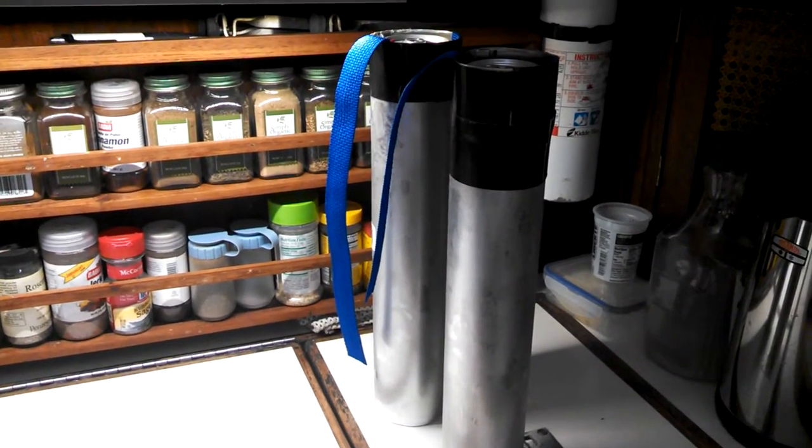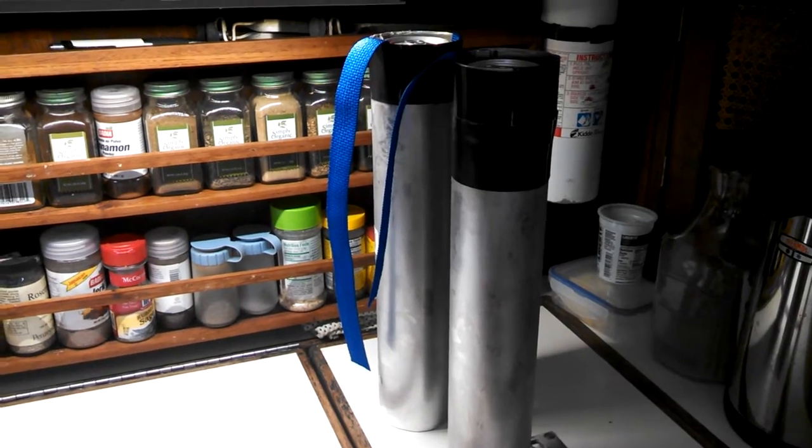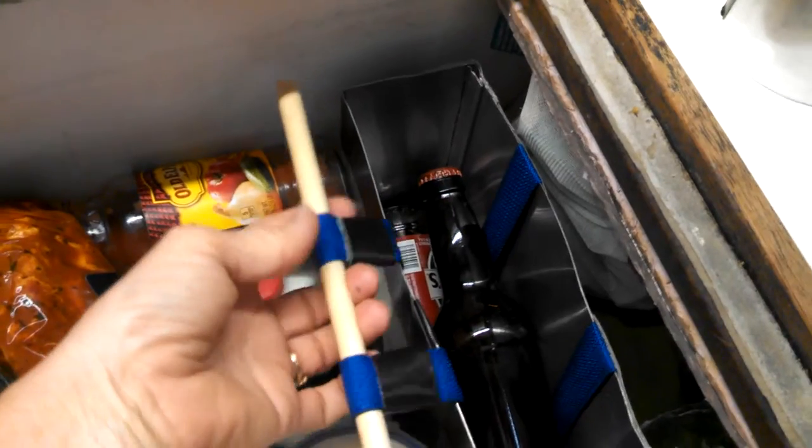Okay, for all you folks that wanted a beer bottle solution to the beer tube dispensers that I posted yesterday, here it is. It's not quite as elegant as the beer tubes, I don't think, but it works pretty well.